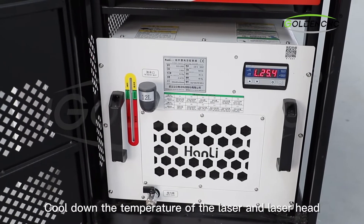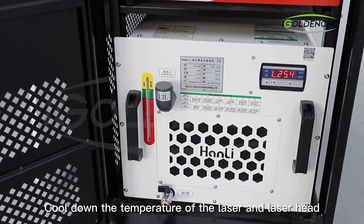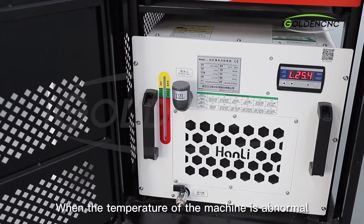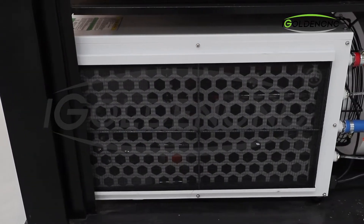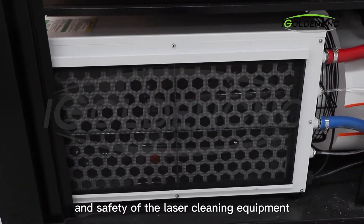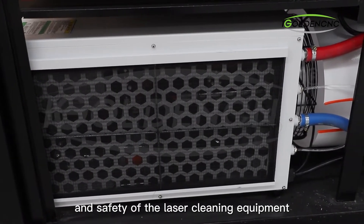The water chiller brings down the temperature of the laser and laser head. When the temperature of the machine is abnormal, the machine will trigger an alarm, which ensures the stable operation and safety of the laser cleaning equipment.